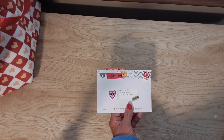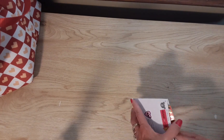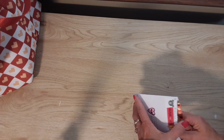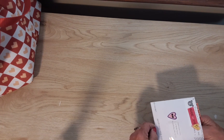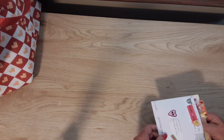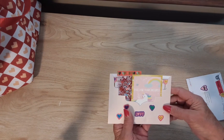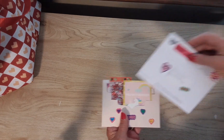I have some Valentine mail here, and I apologize it's so late. This first piece of mail is from Marissa Alvarez — she is the Fun Size Crafter on Instagram, and I'll link her in the description box. Thank you so much for thinking of me, and I'm sorry it took me so long to open this, but love is for every day, right?